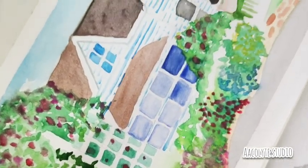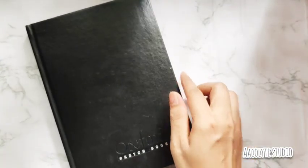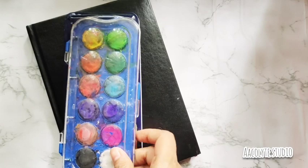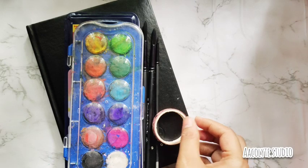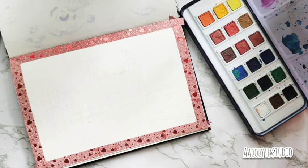Hello everyone! Today I'm going to be sharing with you how to make this wonderful cottage florals. For that you need a watercolor sketchbook — I'm using Oxford sketchbooks — some watercolors, some brushes, and a washi tape to have fine edges. I made all my edges with washi tape to get that fine edge; if you don't want a fine edge, you can just skip this process.